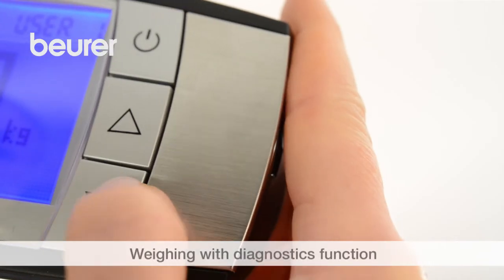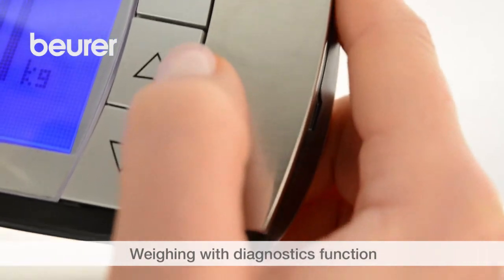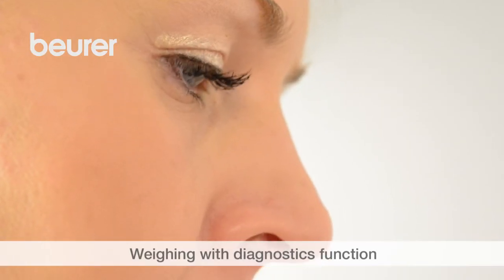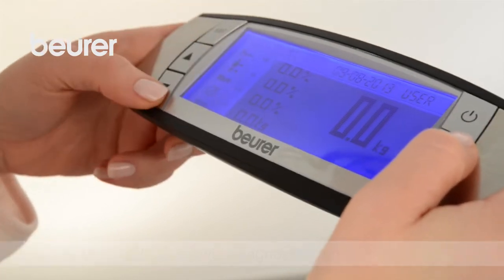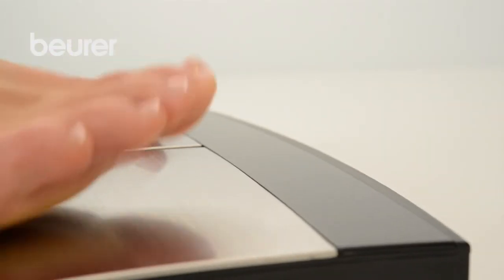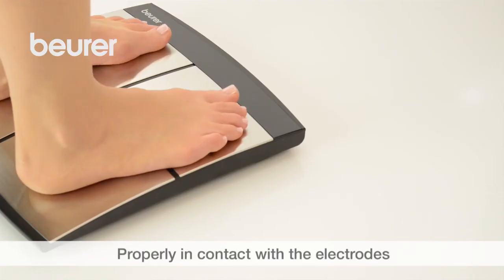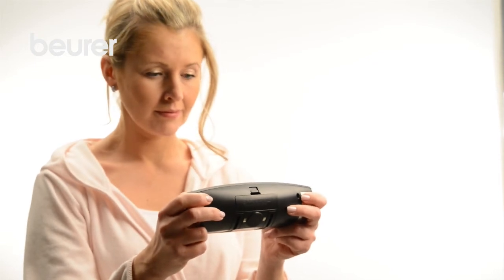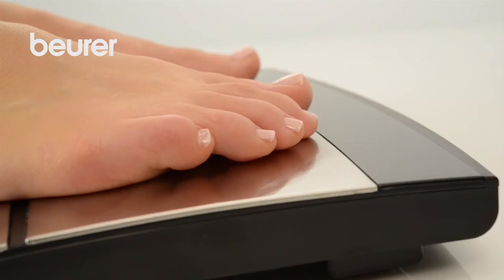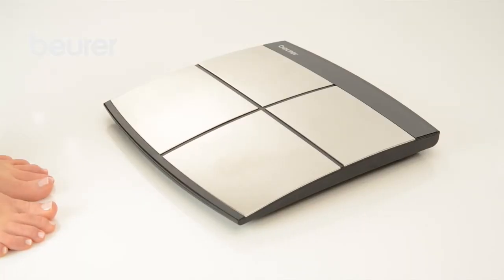Switch on the scale and use the silver arrow buttons to select your memory space and activate weighing and diagnostics. Confirm using the Set button. Step onto the scale with bare feet, making sure you are properly in contact with the electrodes. It is important you firmly hold the operating unit with your thumb and fingers. Now step off the scale. The scale switches off and saves the measurement.